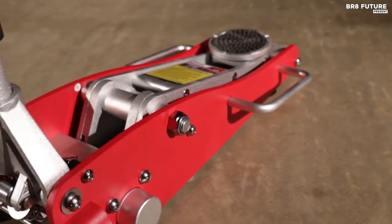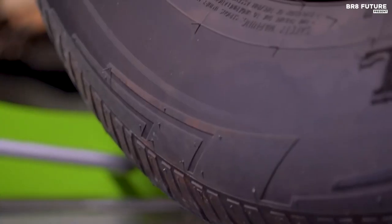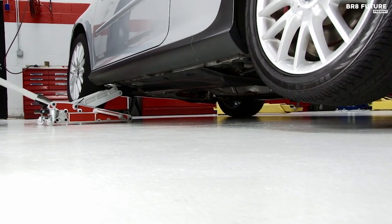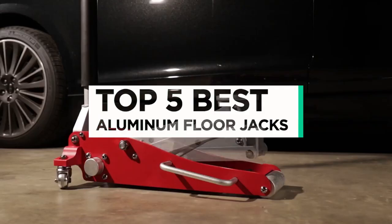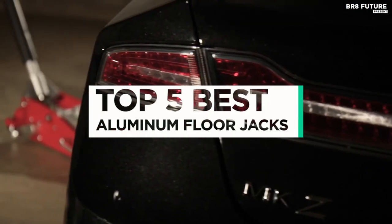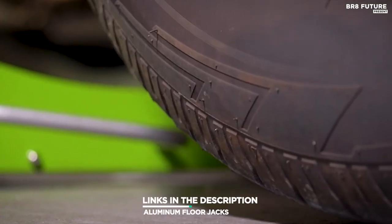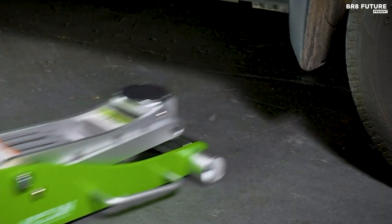When it comes to selecting the best aluminum floor jack, a wise choice can make a world of difference in your automotive maintenance and repair tasks. A top-notch aluminum floor jack should seamlessly blend durability, functionality, safety, and portability. And that's where our guide to the top five best aluminum floor jacks you can buy for this year comes in. All the links to products you'll find in the description below — let us know in the comments which tech-related topics you'd like to see in our next videos.